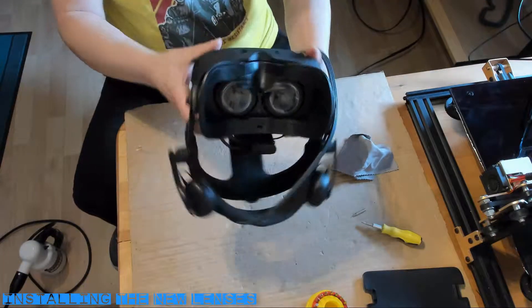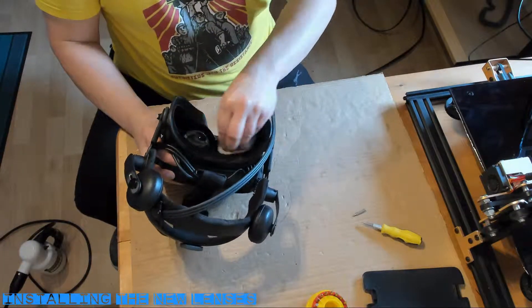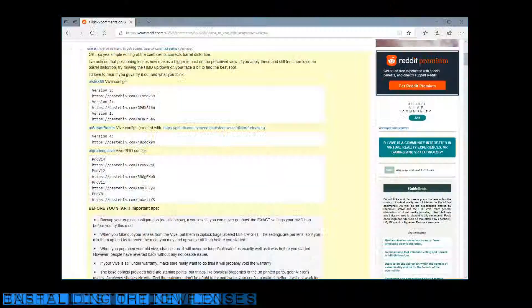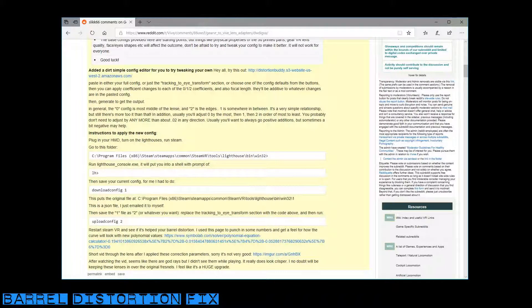That's our hardware taken care of. However, we do need to alter a configuration file. The new lenses will distort the image, giving you a warping effect when you pan your head in VR — that's commonly referred to as barrel distortion. Refer to the video description for a link to the instructions, and fair warning: read the instructions twice and follow them precisely, otherwise you can temporarily disable your headset as the configuration is written to the hardware. Download the configuration file, edit it by replacing a section with different settings, and send it back to the hardware. Duplicate this file and keep a separate copy in case you need to revert to the original settings.